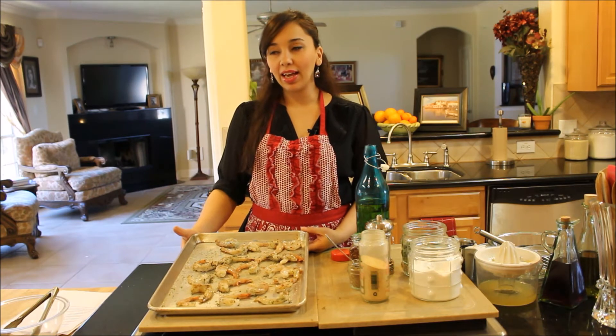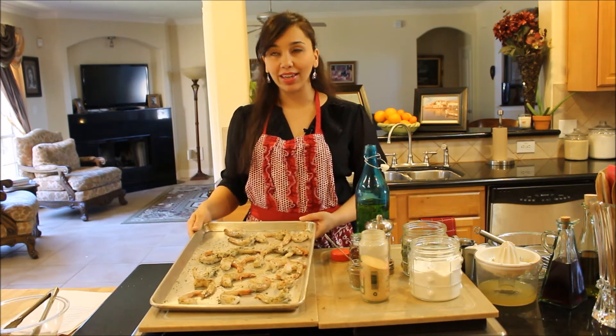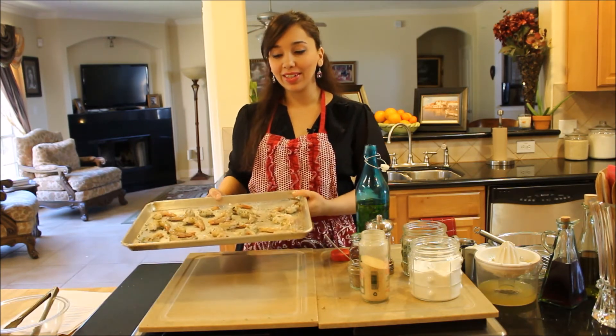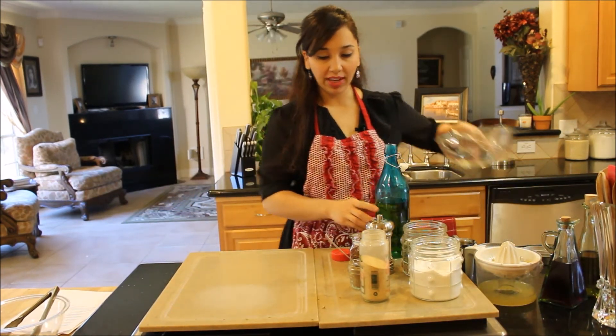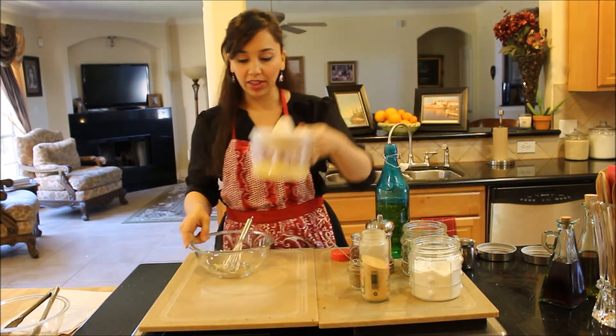I'm going to pop this in the oven — it's set on broil. I'm going to broil it for about five to six minutes on each side. I'll do five or six minutes on one side, flip them over and do it again on the other side, and then they'll be ready. In the meantime, while that's happening, I'm just going to combine my ladolemono ingredients together.